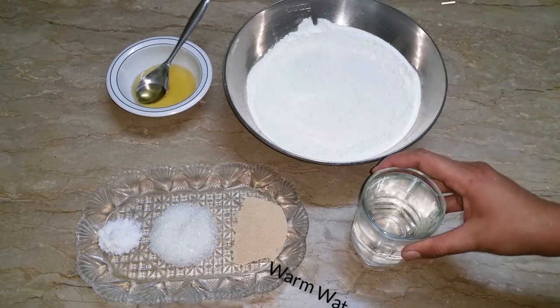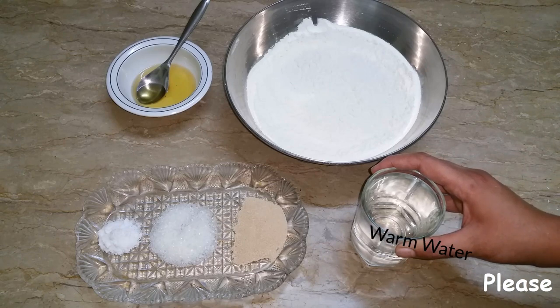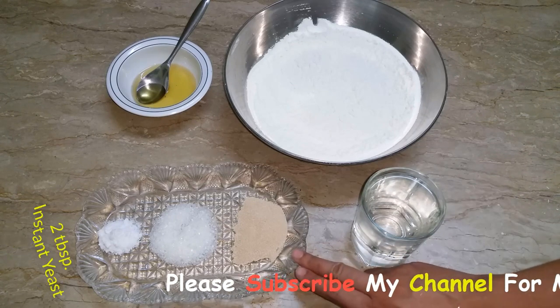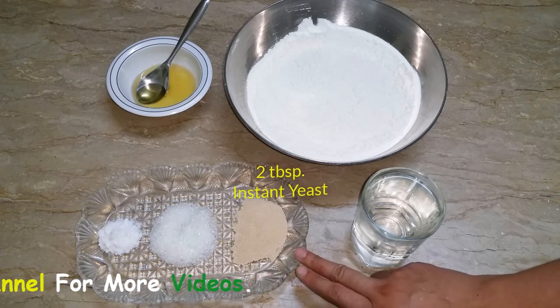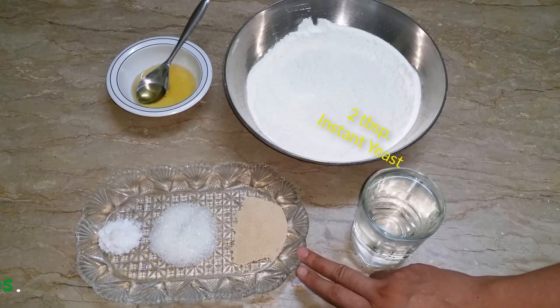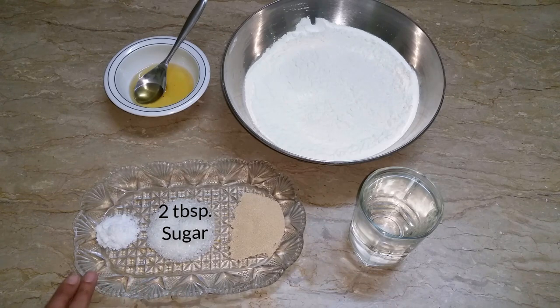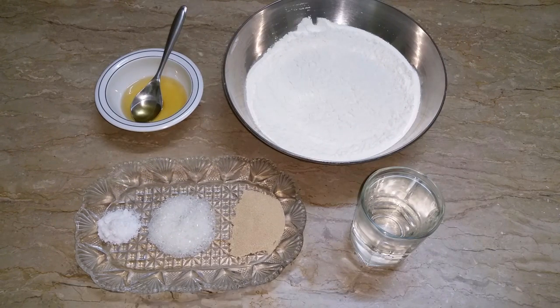Then we will use hot water. I will keep the water as warm as possible. Then I will use 2 tablespoons. I will also use 2 tablespoons, then 1 tablespoon, then 2 tablespoons. Now I will use 2 tablespoons. We will take 3 tablespoons if you look back.